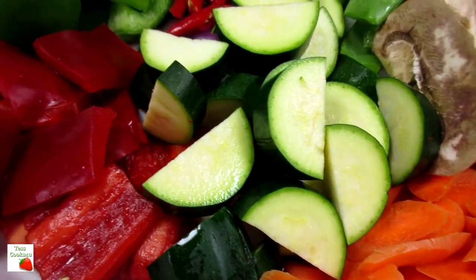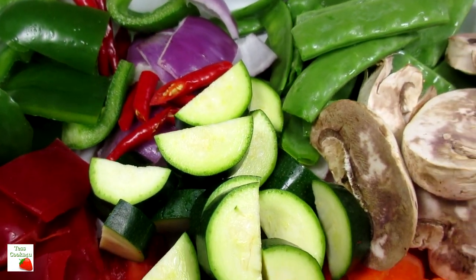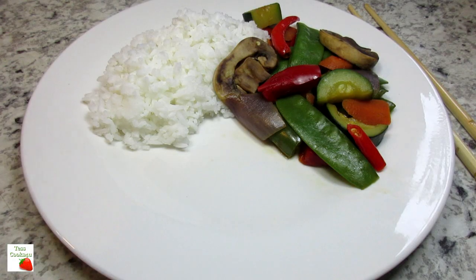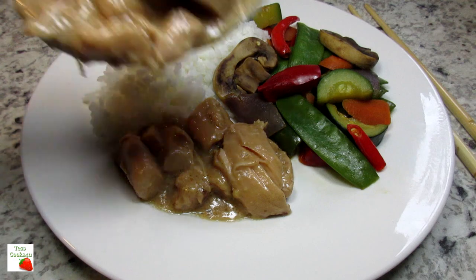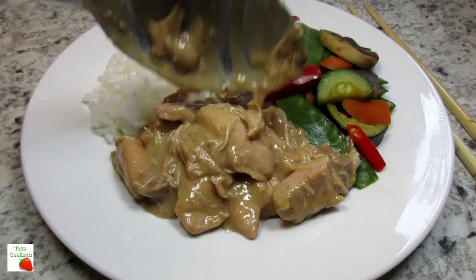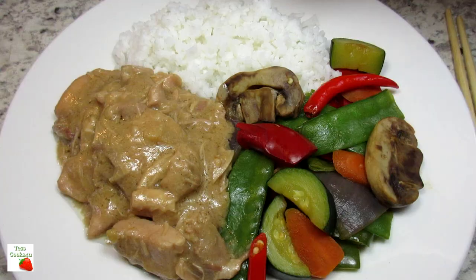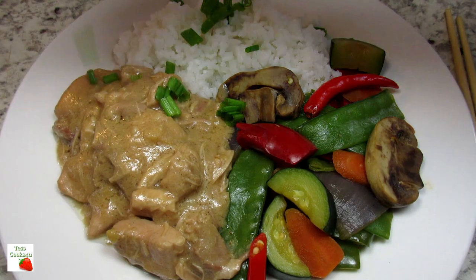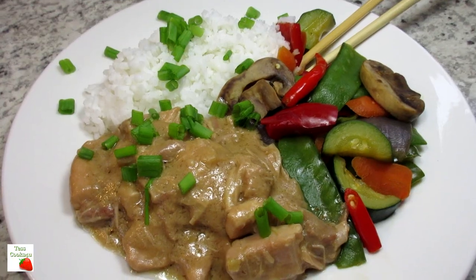I'm serving the peanut butter chicken with a myriad of steamed vegetables and jasmine rice. The peanut butter chicken is creamy and rich, and the fresh vegetables are a nice balance. The rice just absorbs all that extra delicious sauce. You can also serve this with noodles or pasta. Topping with some chopped green onions, and you could also add chopped peanuts or cilantro.